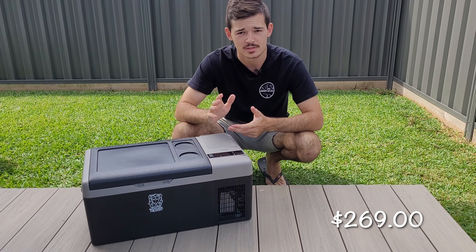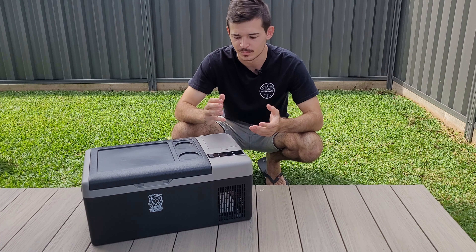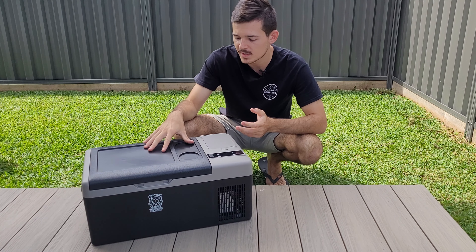It comes with Bluetooth, and you can get this at Rotech Marine for around $270. It is on special at the moment — I saw it for $30 off, so that's an absolute bargain.